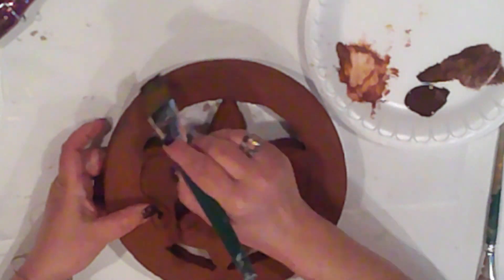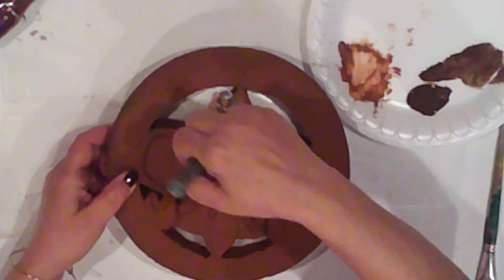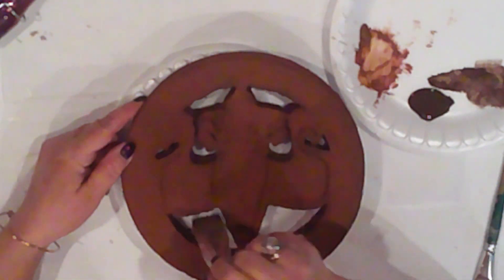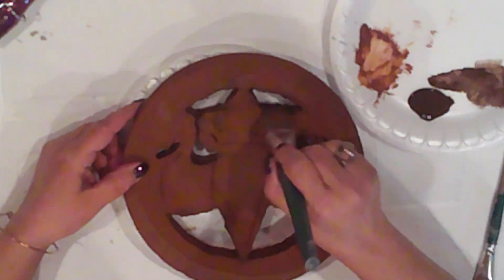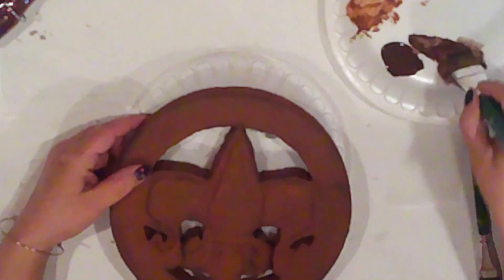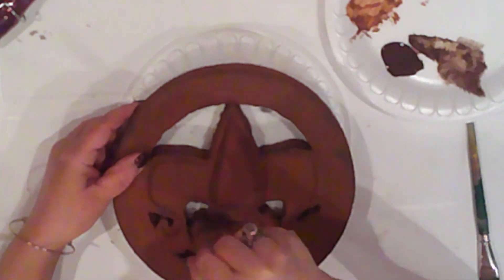Now that it's dry, first I'll dry brush with Burnt Umber, catching all the edges and grooves. Then I'll dampen the brush a little bit, making a stain with the Burnt Umber, and I'll just brush it on. This makes it easier to sink into those details.